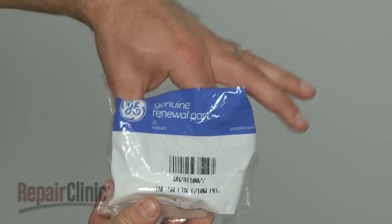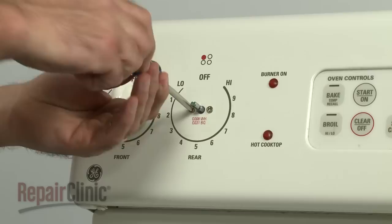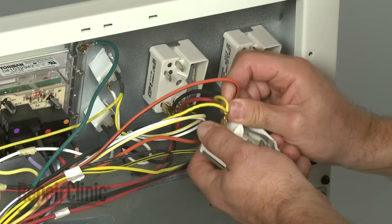Install the new infinite switch by inserting it into the control panel and securing the mounting screws. Transfer the wires from the old switch to the new one.